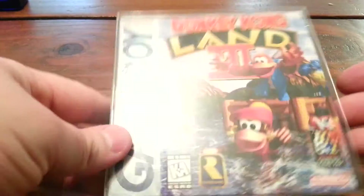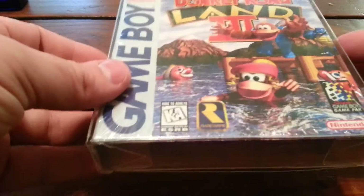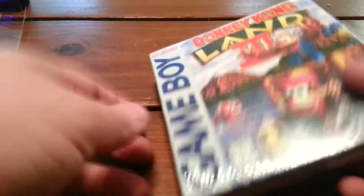Alright, one more — Donkey Kong Land 3 for the original Game Boy, brand new. Let's open it up. See, it's got the horizontal seal, hang tab — this is fresh out of a case.